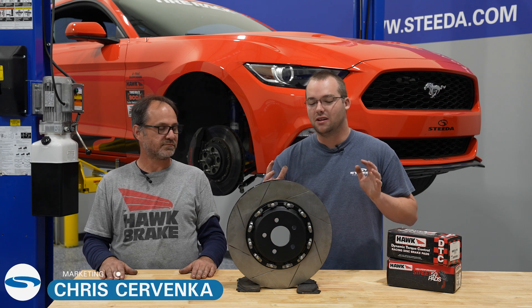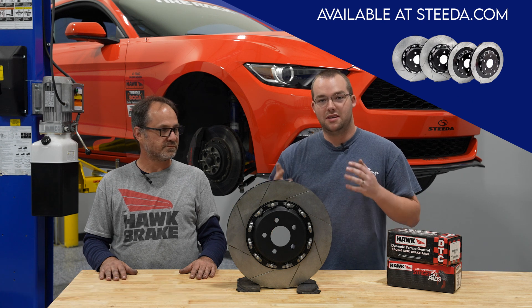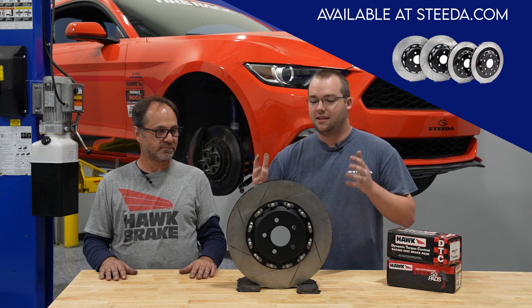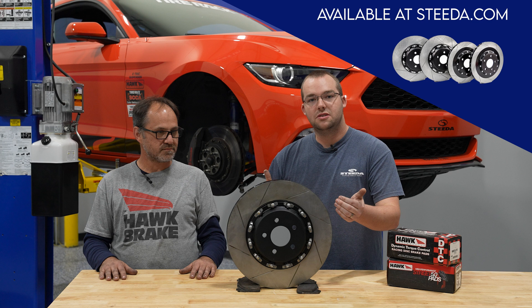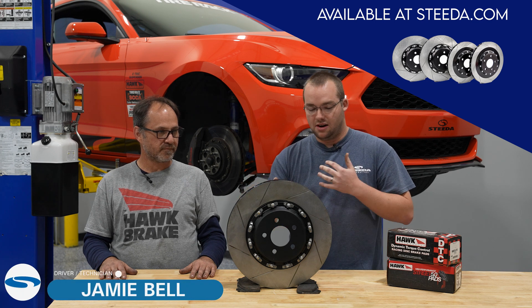Hey guys, it's Chris from Steeda and today we're going to be talking a little bit about our Steeda two-piece rotors. We have Jamie here, our technician and race car driver — you name it, he does it all — to tell us a little bit more about exactly how these are oriented on the car, what exactly the slots do in comparison to drilled rotors, and ultimately the vanes and how it works as an air pump.